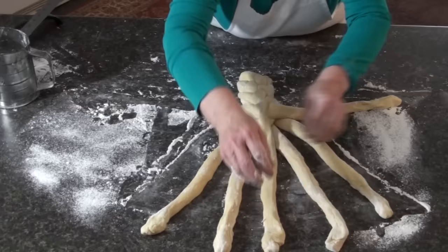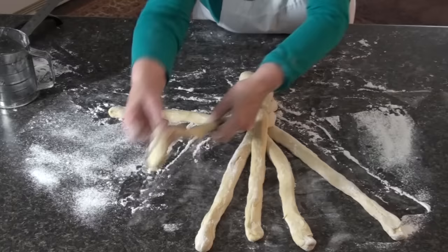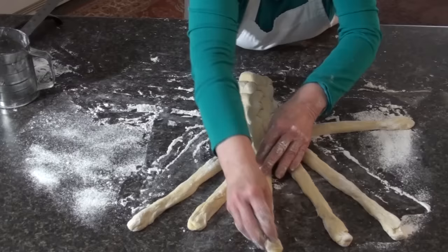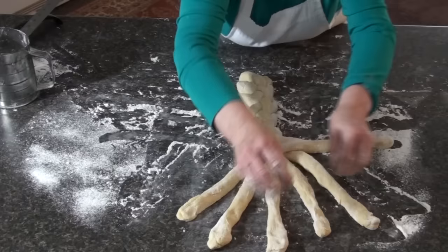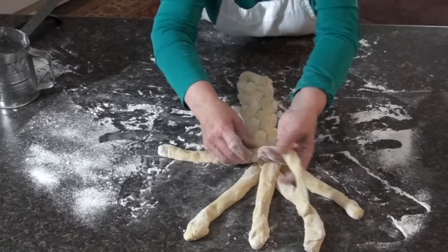You just keep repeating those over and over until you finish your dough. Bring this one down, replace this one out to the side, scoot these over, bring this one down through the middle, replace this one out to the side, bring this one down to the middle, replace this one out to the side, bring this one down to the middle, replace this one out to the side, down to the middle, and replace this one out to the side.